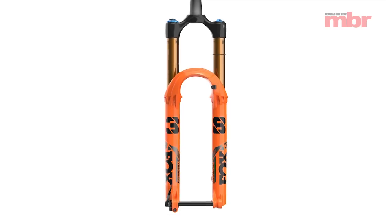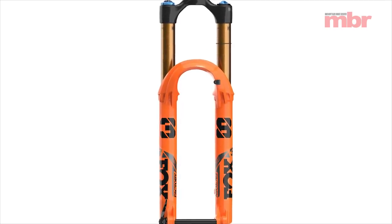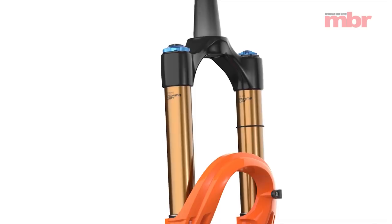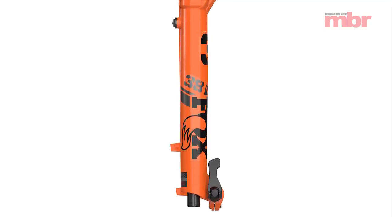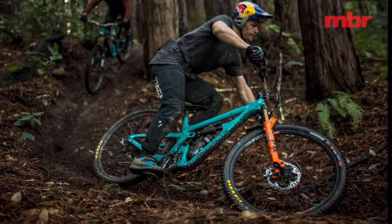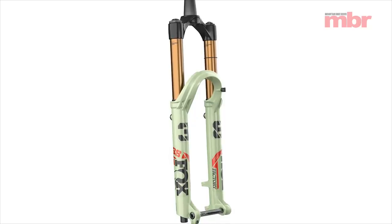Of the new products recently released, nothing has created more of a stir than the new Fox 38. Intended for the rigors of enduro racing and the growing demand for heavy-duty e-bike components, this new fork may mark the start of a trend for girthy suspension. Will we see anything like Bullet Brothers' bloated old Zizix forks return? Who knows?